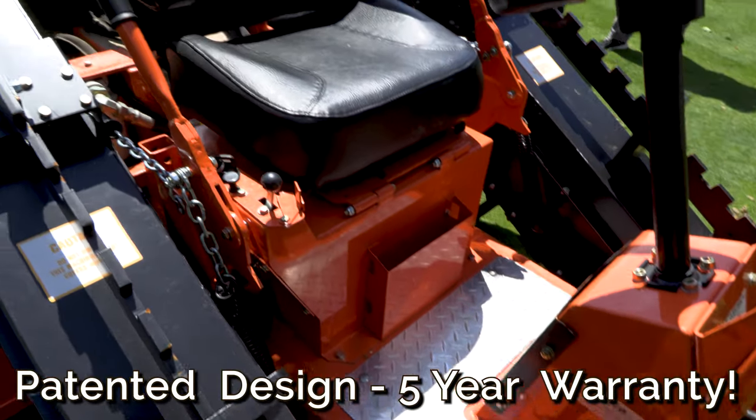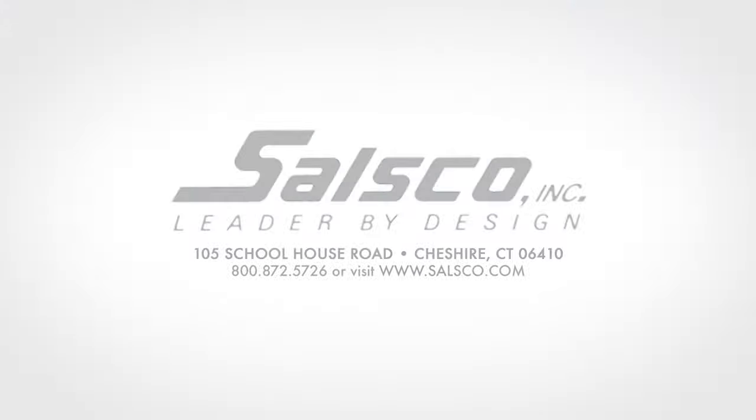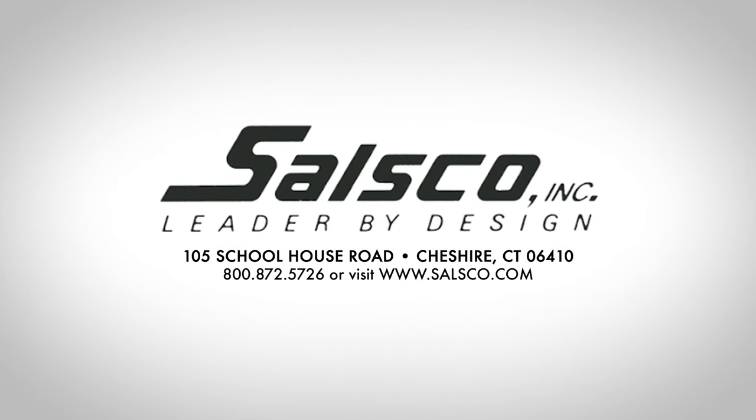The patented Salzco CR-V — the right tool for the job, proudly made in the USA. Salzco Inc., leader by design.